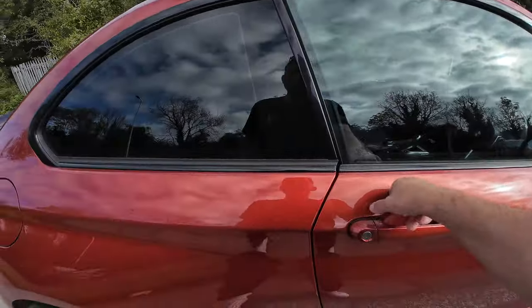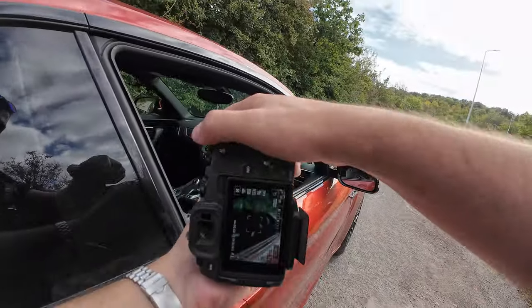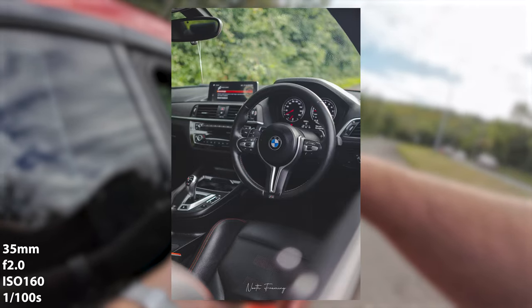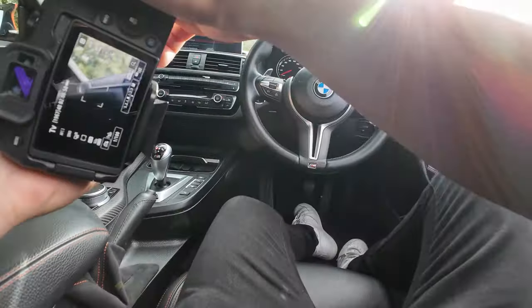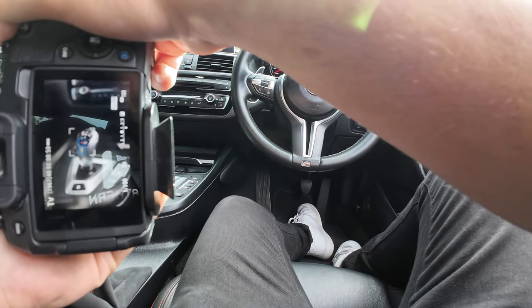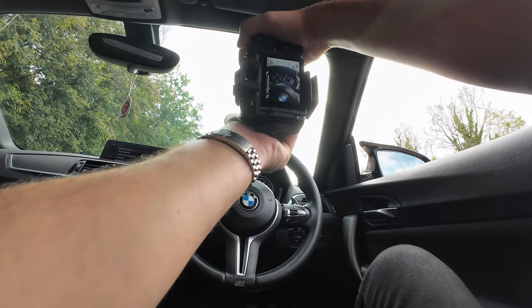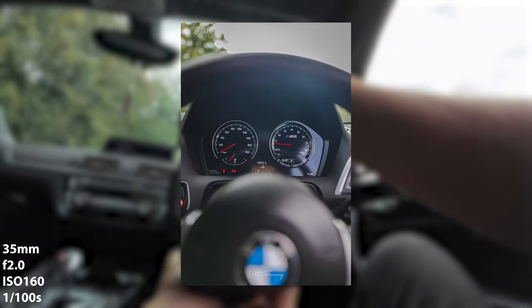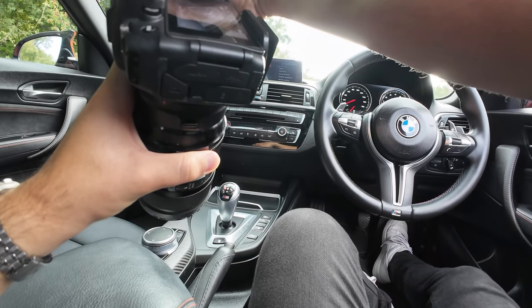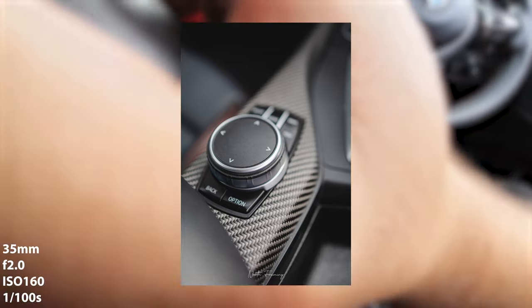Right, so now we go to the inside of the car. Open the window and get a few shots of the cockpit. Just gonna get some details of the inside — we've got more carbon fiber here. Boom, sweet — that's a sick shot.